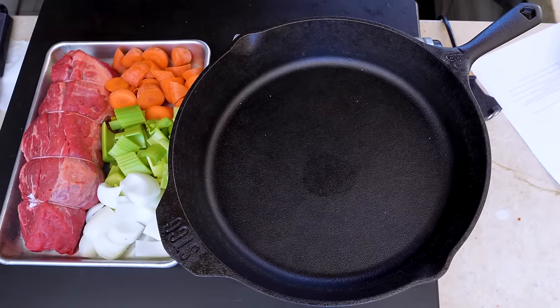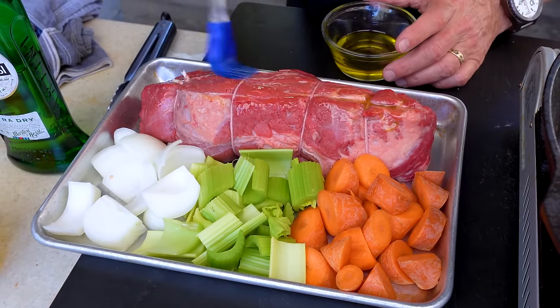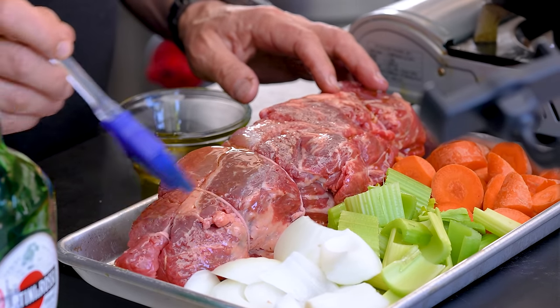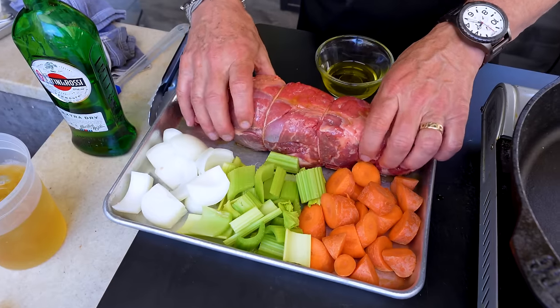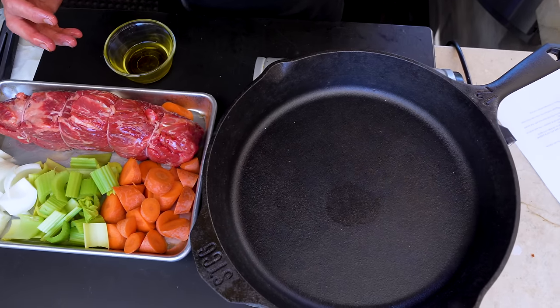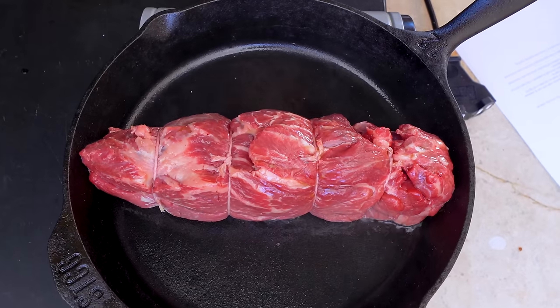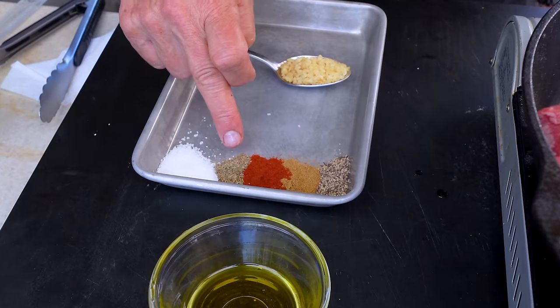The second roast is the chuck eye roast. I've got it tied so it maintains a relatively similar shape all the way through, so it cooks evenly. Just some oil first because we want to sear it. Hot cast iron pan — in it goes. That's the sound you want to hear. While it gets some color, we make a little oil-based rub: salt, thyme, smoked paprika, cumin, black pepper, and garlic — mix into a paste. Get color all the way around on all four sides.